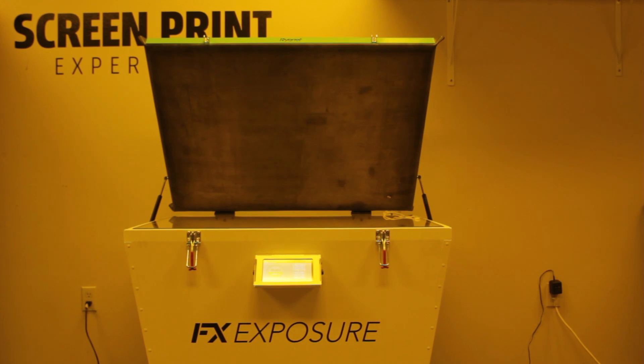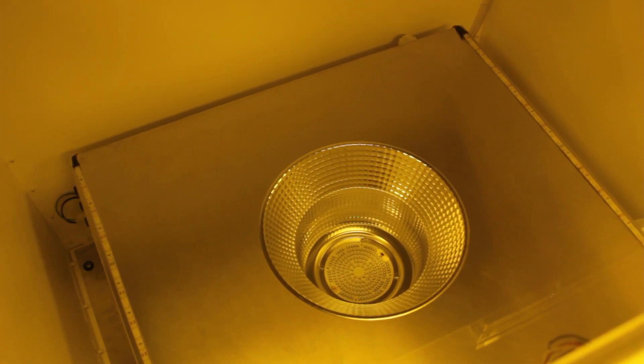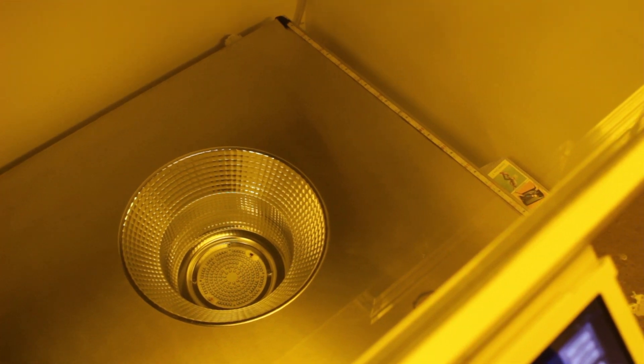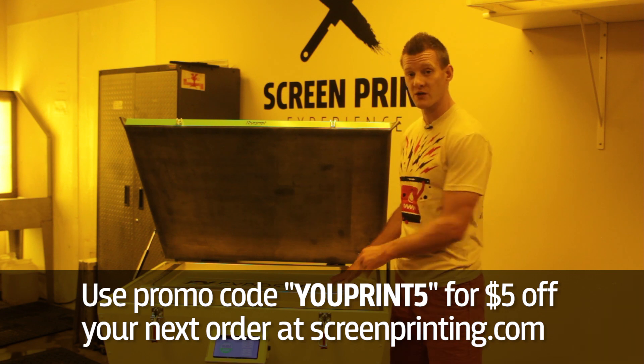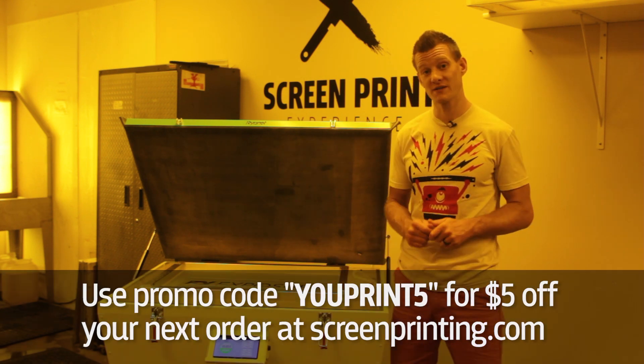The Ryonet FX LED Exposure Unit is the first of its kind. The FX features a point source LED coupled with a reflective display which nearly triples its 450 watt single spectrum light source. This means you can expose up to a 25 by 36 inch screen with photopolymer emulsion in under 10 seconds, and one with dual cure emulsion in under 40 seconds.